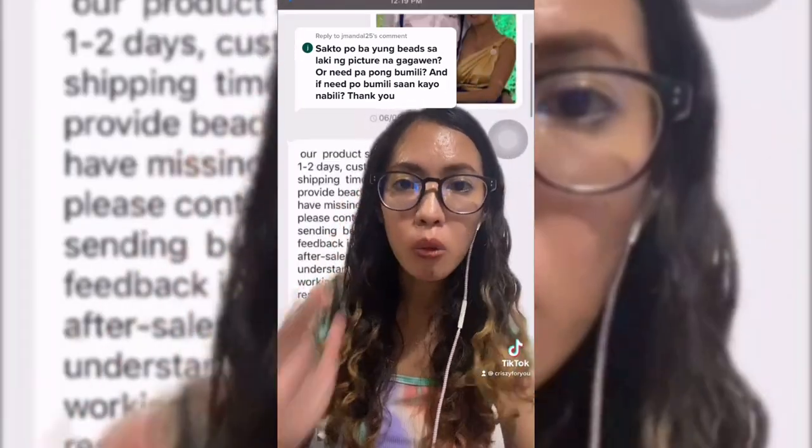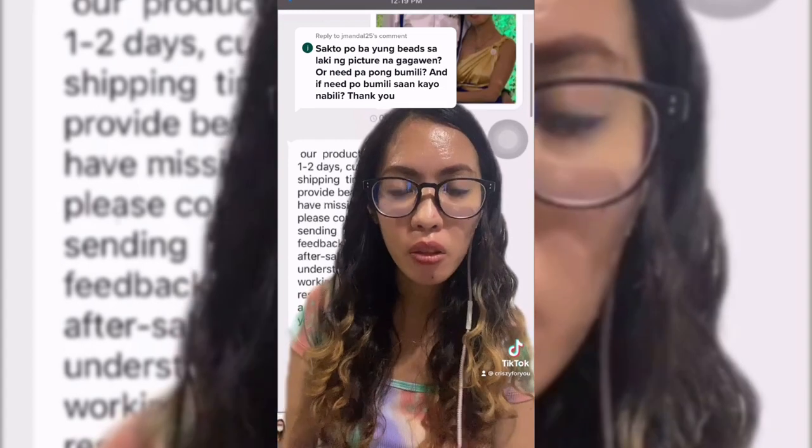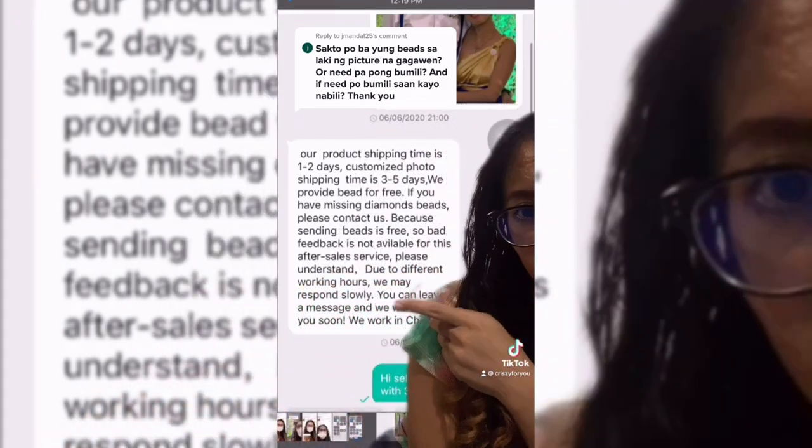And just in case magkulang or merong missing beads, you don't have to buy it. Ipapadala yan ni seller for free.